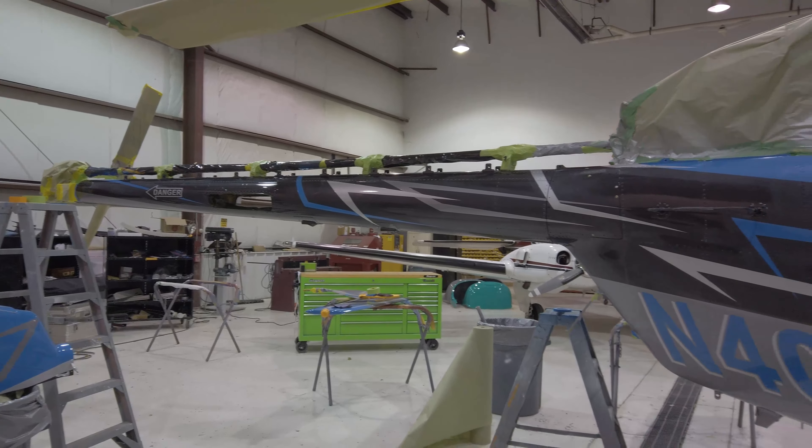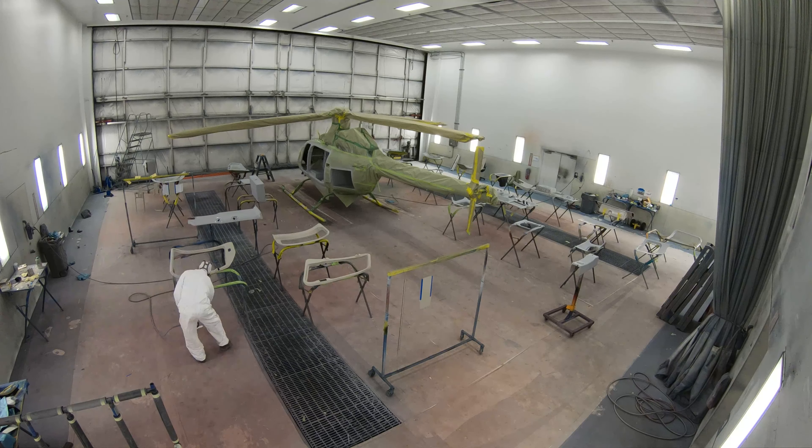Even after the exterior paint is complete, we're still not done painting. We re-wrap the entire aircraft and paint the interior and all the individual interior panels. We're repainting the stock beige to a gray to match the exterior and interior design scheme.